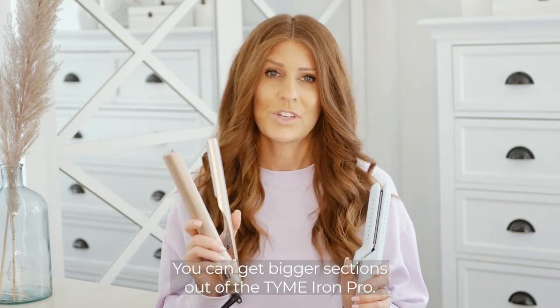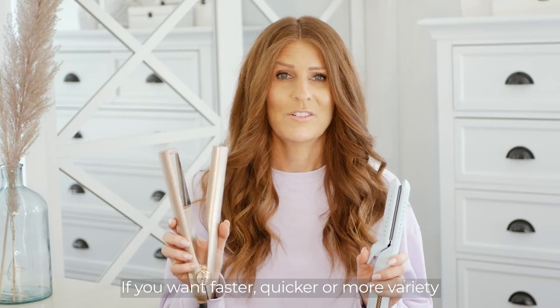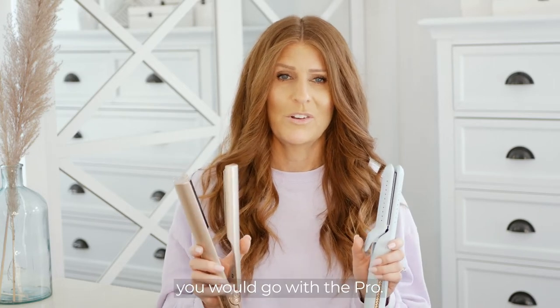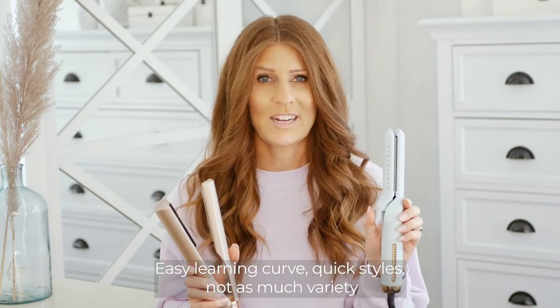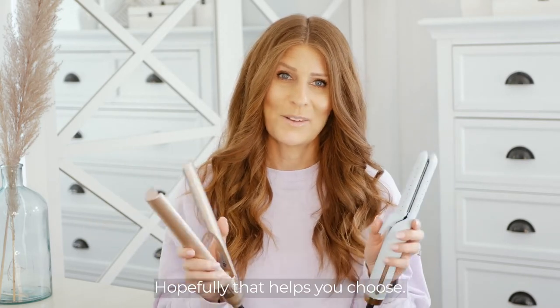Bigger variety of curls — you can get bigger sections out of the Time Iron Pro. If you want faster, quicker, more variety, you would go with the Pro. Easy learning curve, quick styles, not as much variety, at a lower price point, then you'd get the Time Iron Air. Hopefully that helps you choose.